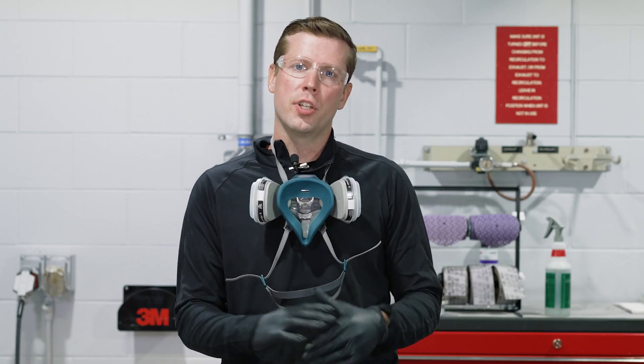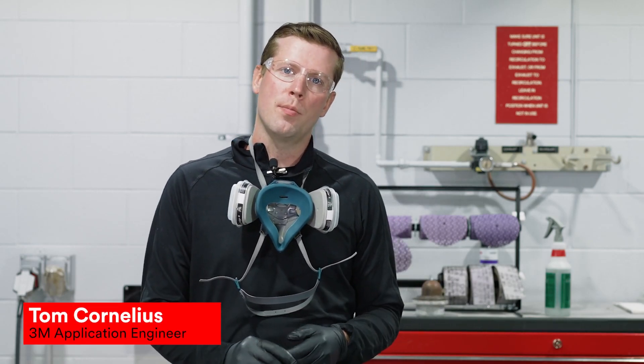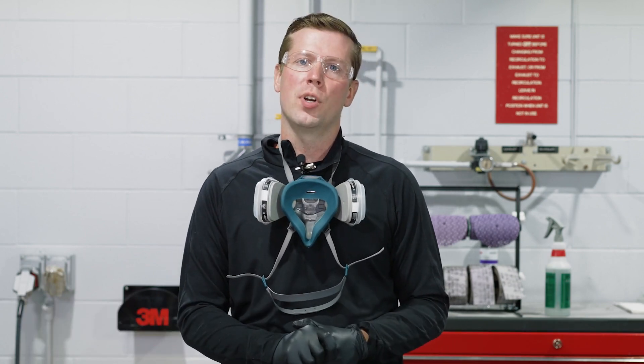Hey everyone and welcome back. Tom Cornelius here, application engineer at 3M. Today's topic is going to be mixing and spreading the body filler following the 3M standard operating procedures.